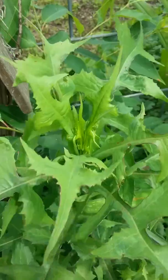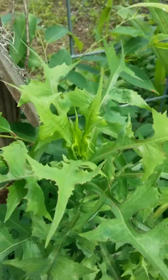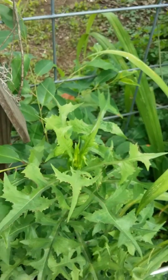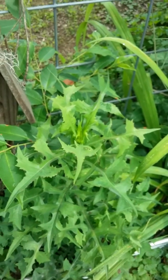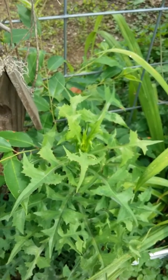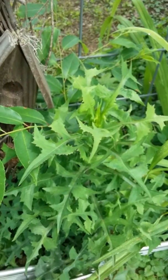And then this one is the other variety that has the reddish-purple stalk — you can see it right there. It's not as spiny but it is a Lectuca variety. So I've got Lectuca varosa and Lectuca cereola growing side by side.